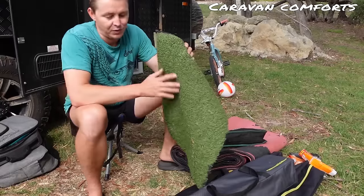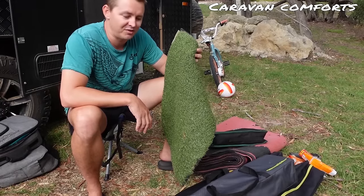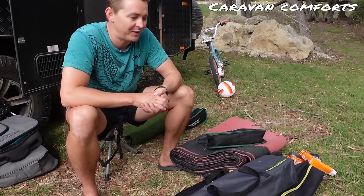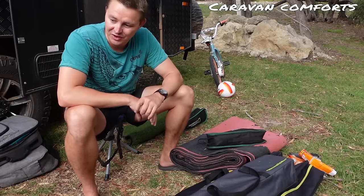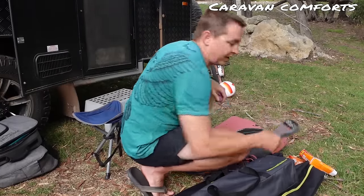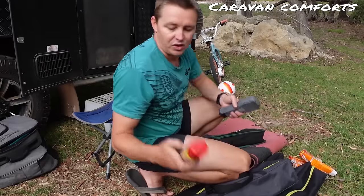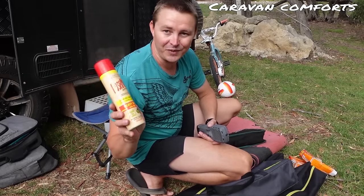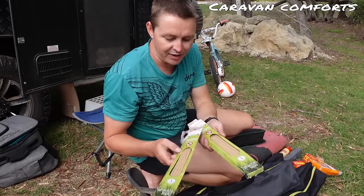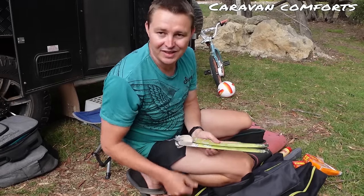We have floor mats — the Muck Mat — which the kids wipe their feet on before coming into the van, and a secondary one on the step straight into the caravan. They do a good job of reducing the amount of dirt getting inside. The last thing in caravan comforts is mosquito repellent — you definitely want to think about how you'll manage those because sometimes you can get absolutely destroyed by mosquitoes and sandflies. We carry a Thermacell, which does a really good job, but that's not our only line of defence. We also carry Bushmans 40% — the really good stuff — and some sandfly and mozzie repellent insect burners. Every line of defence that you can find, I'd suggest you get them because those things can make your life absolutely miserable.